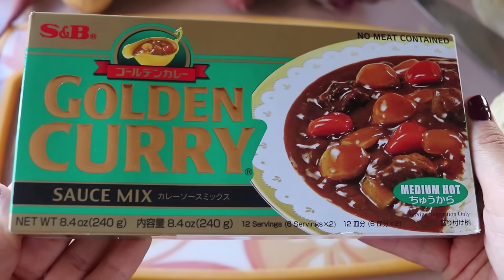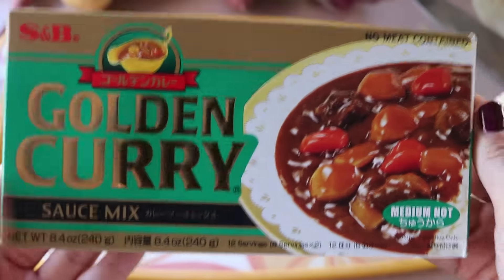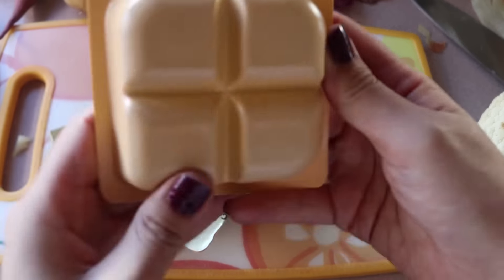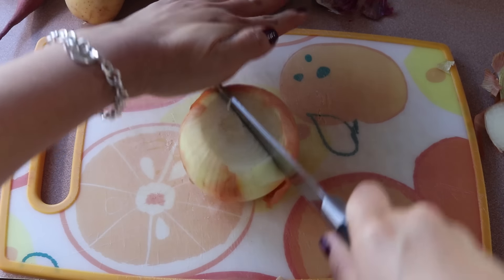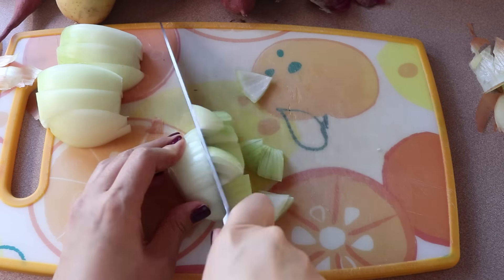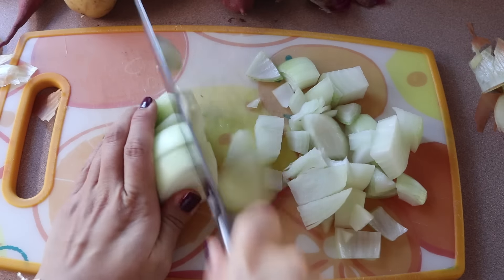This is a close-up of the brand I'm using. You could probably find it at any Asian supermarket or in the Asian section of a big supermarket. I'm using half of this box — one of these packets — and apparently this is good for six servings, so you can adjust accordingly. I'm chopping up some onions to start with — just one onion.